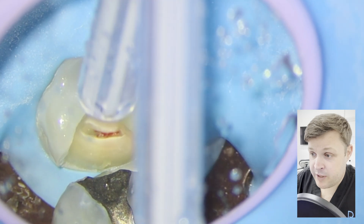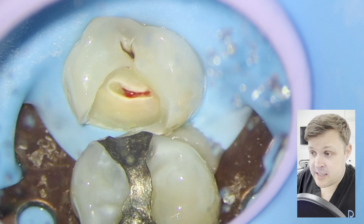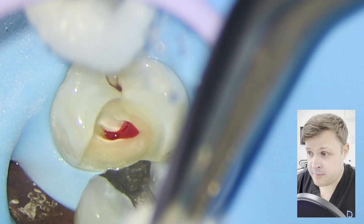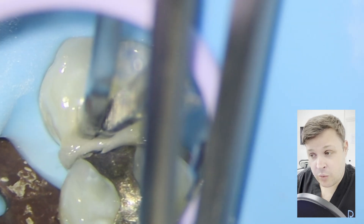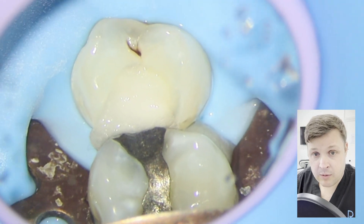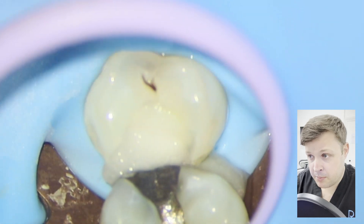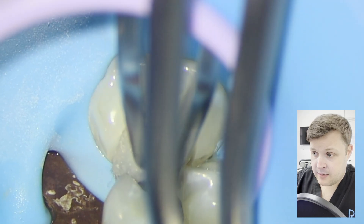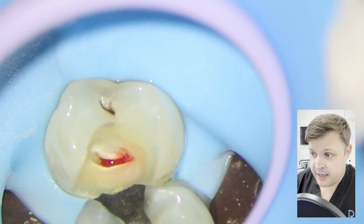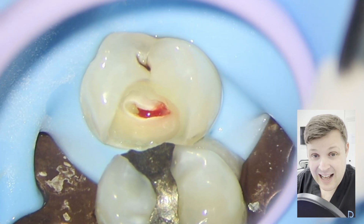All of the decay is removed and we can see the nerve is still alive. At this point, we need to work out: is it irreversibly inflamed or reversibly inflamed? The way to do that is with a cotton wool pledget soaked with hypochlorite. I push that onto the pulp and wait a good five or ten minutes, then pull the pledget away and see if the nerve has stopped bleeding. In this case, I believed it had.